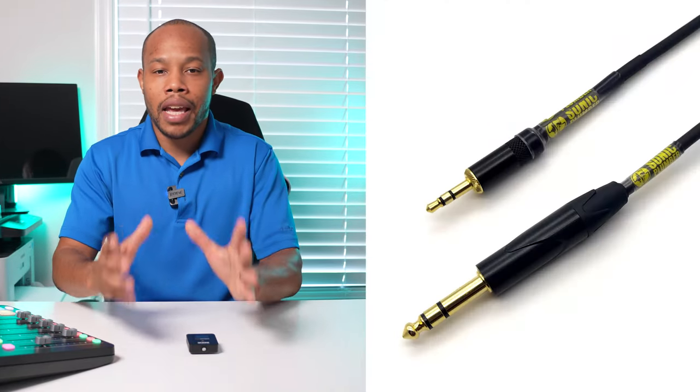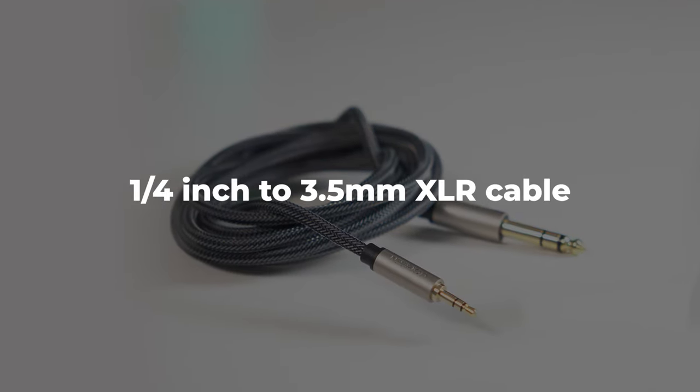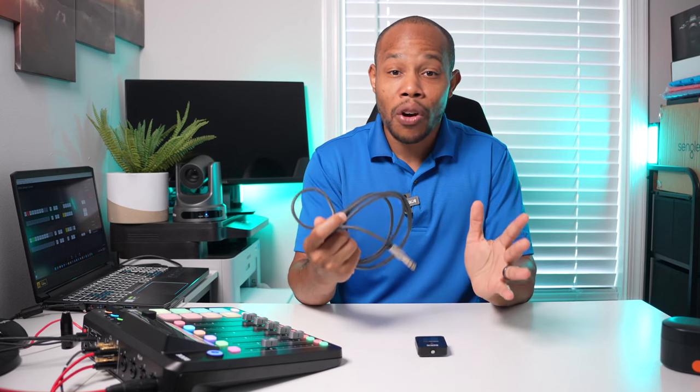Now the first way I'm going to show you is by using a cable — a quarter inch to 3.5 millimeter cable. This is one of the best ways to connect your Rode Wireless Go 2 to your Rodecaster Pro 2, because you probably already have this cable laying around, especially if you deal with any type of audio, live streaming, or gaming.